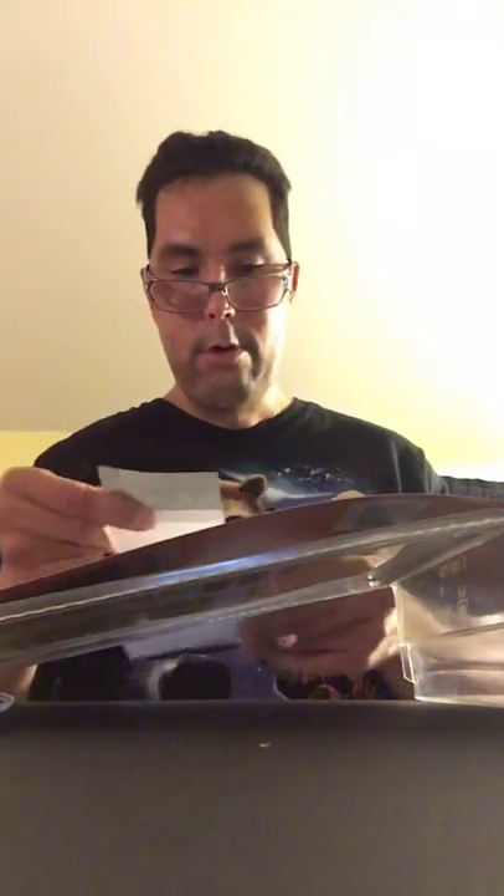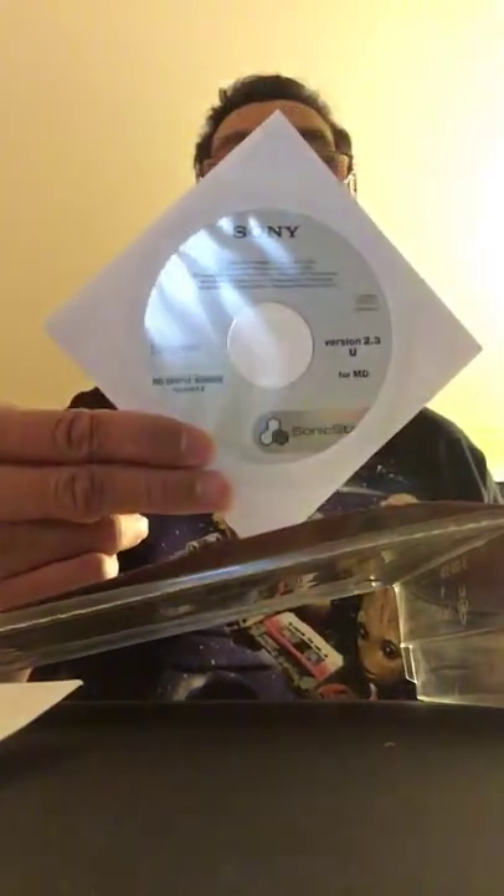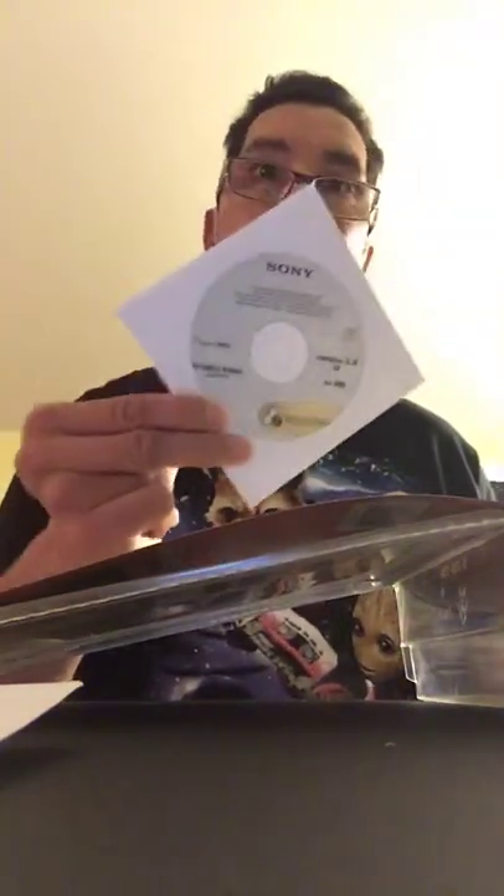We've got that, and this is the label for the disc — this disc right here. And an installation disc for my computer, because tonight I'm gonna put this on and get it up and running.